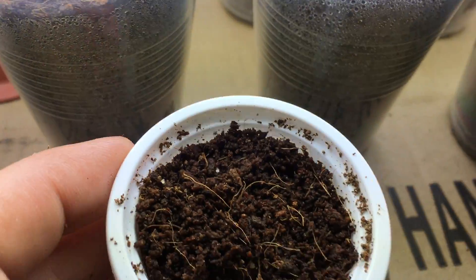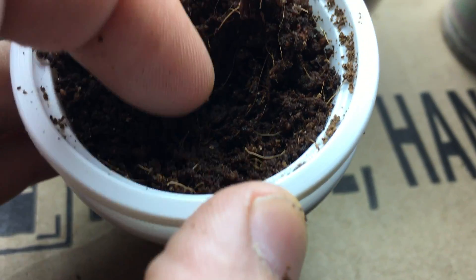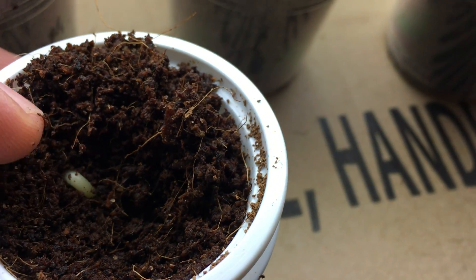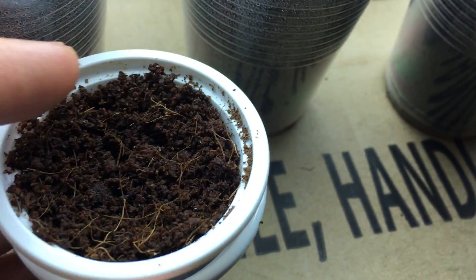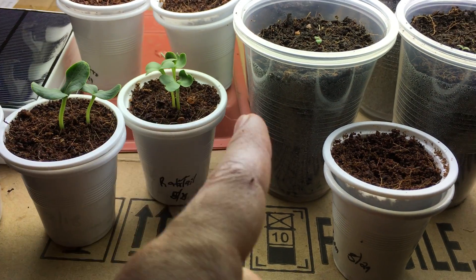The wax beans haven't visibly come up yet, but being impatient I moved some of the coco coir and you can actually see the little bean sprout right there — it's starting to shoot out. I'll cover that back up and it should come up in a few days, so I'll definitely have some beans growing in the system.